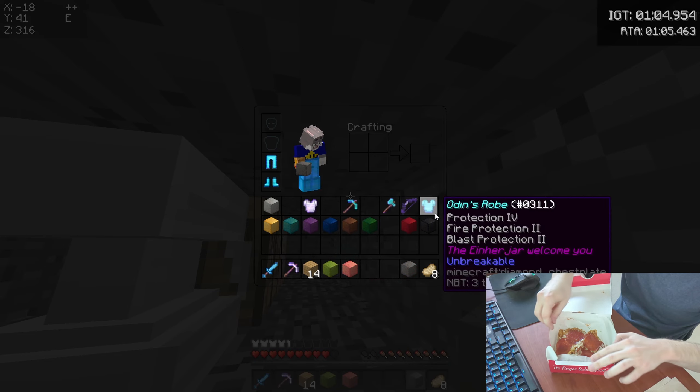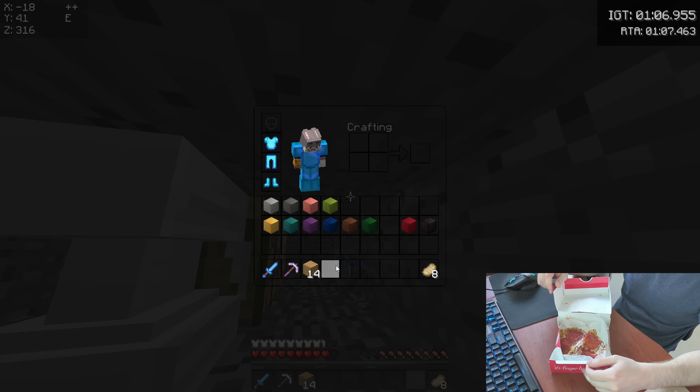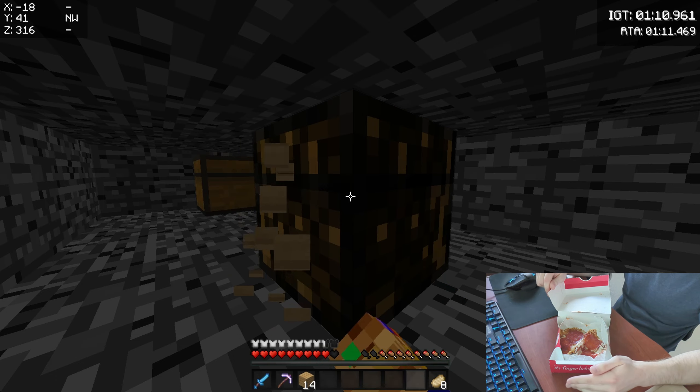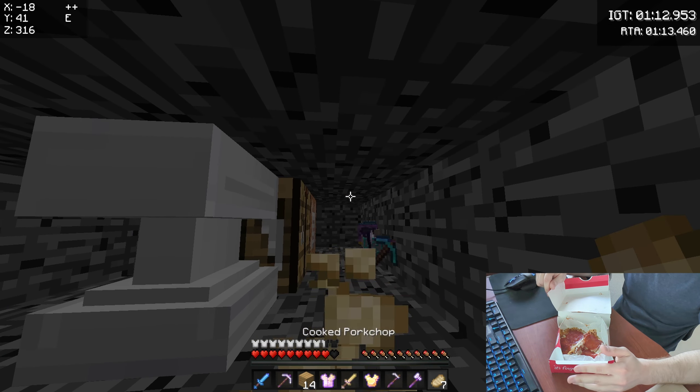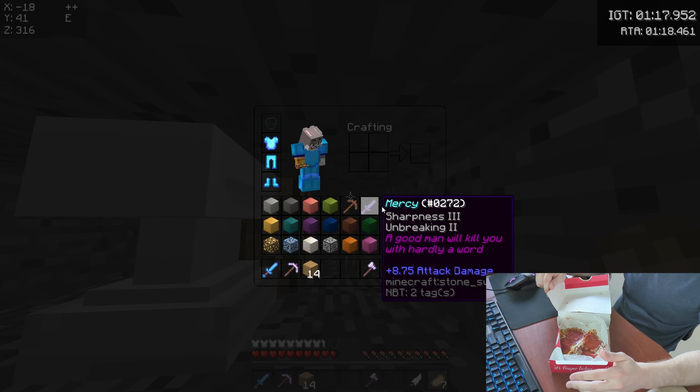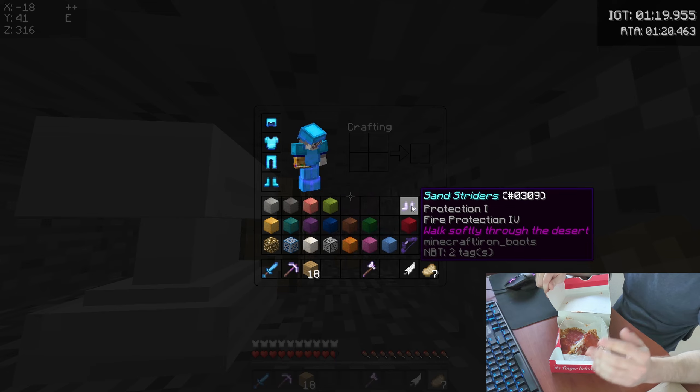This is what the Chizza looks like. Now mind you, this is what it looks like after about 20 minutes of me walking home from KFC. If you get this and you open it right as the cashier gives it to you, then it's probably not going to look as messy as this.